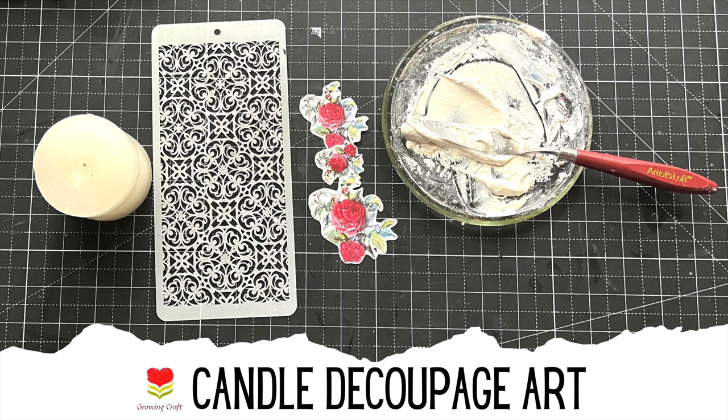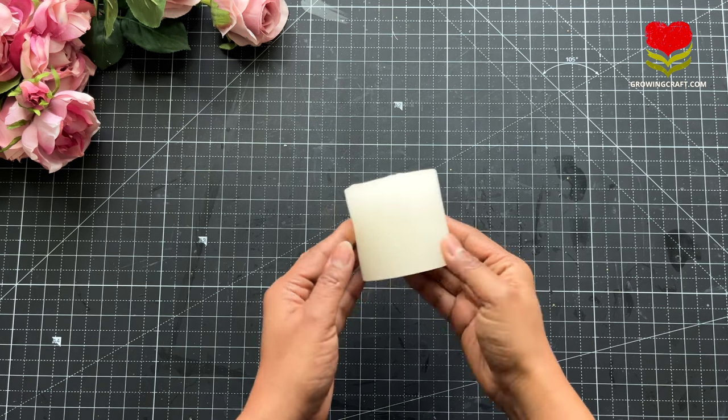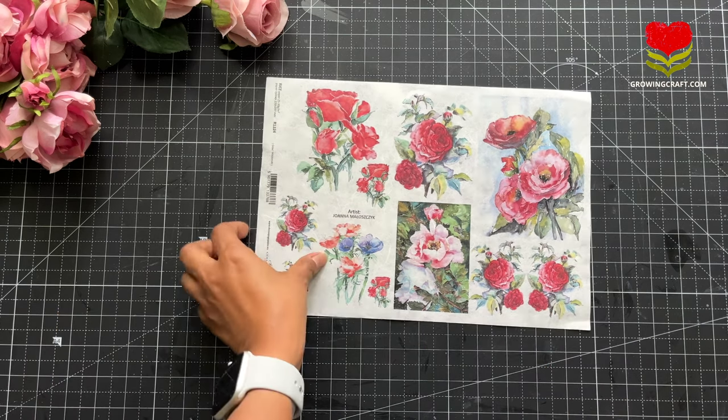Hi everyone, this is Sonia here from Growing Craft, and today we are going to do our DIY home decor. It's a candle decoupage tutorial and you will be learning how to use rice paper on your candles.